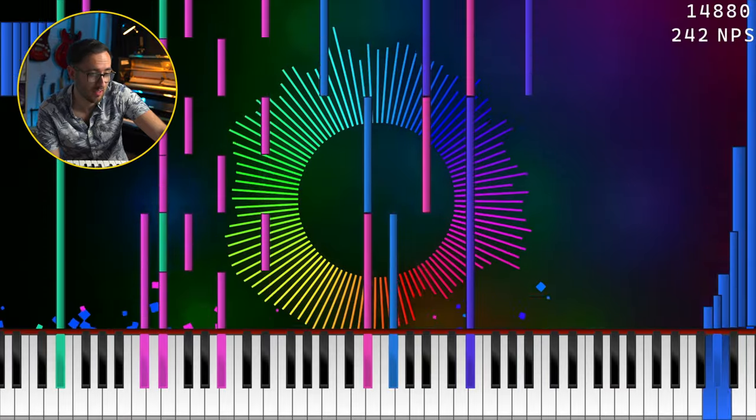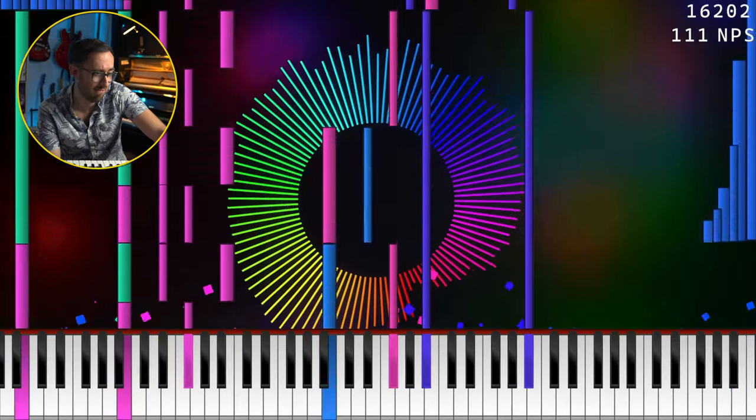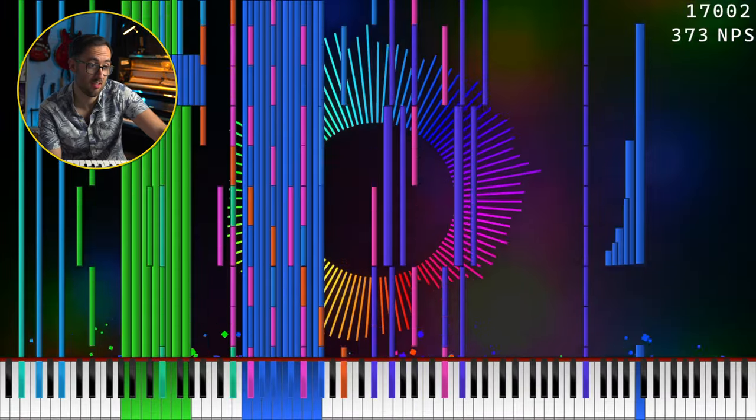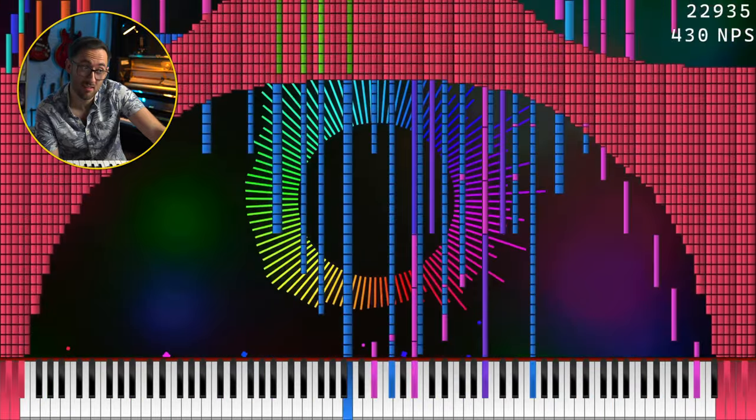That is a funky beat — kind of funky. So the concept for this is obviously that they're going through a load of different famous black midi songs. The first of which is Bad Apple. The keyboard's expanded so we know we're now getting serious. I wonder if these are kind of written so that they write the melody first on a piano so it's playable, and then they just throw a load of notes at it.